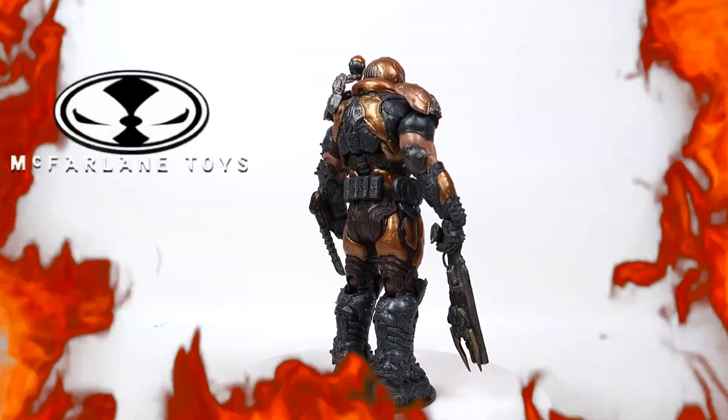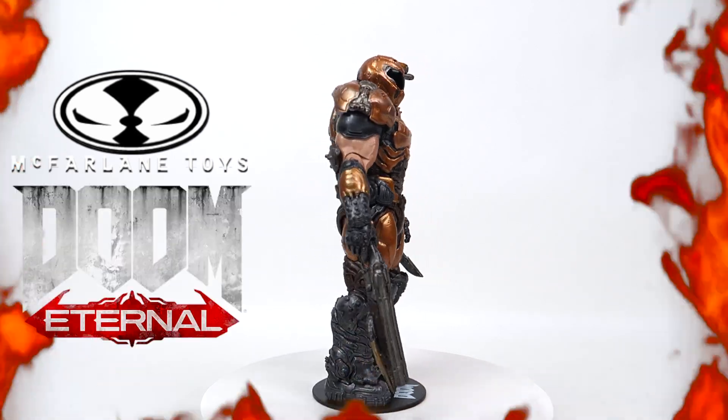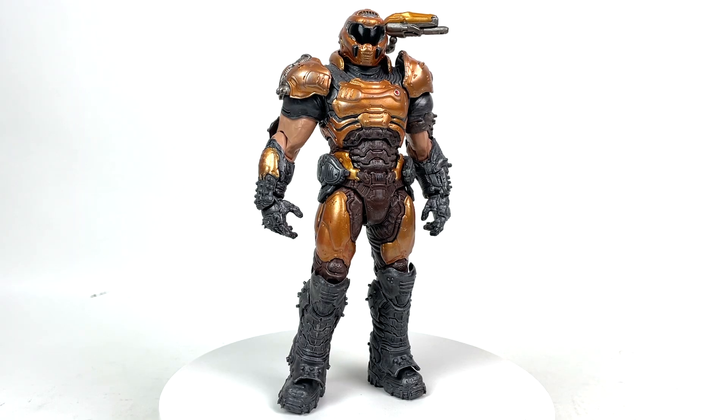Today we're going to be talking about the McFarlane Toys Doom Slayer Phobos version from Doom Eternal. Right out of the box, the Doom Slayer is going to impress your ocular sacks to the 19th degree, or the 666th degree.